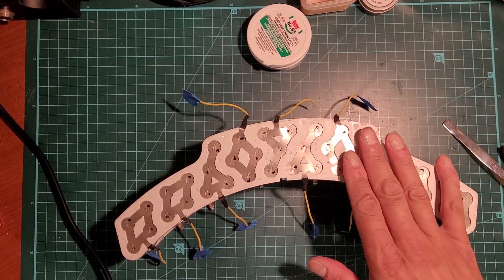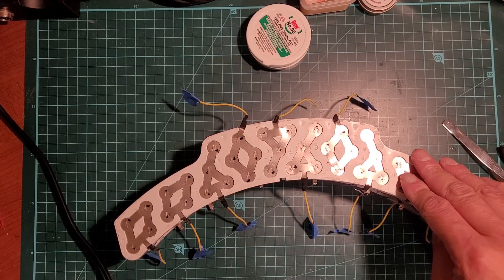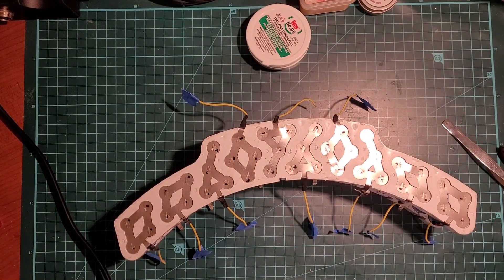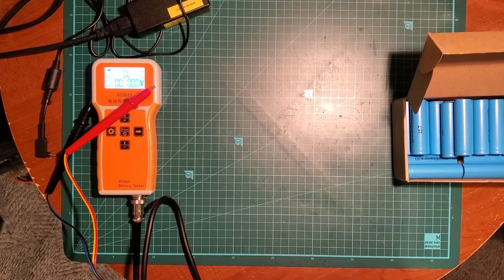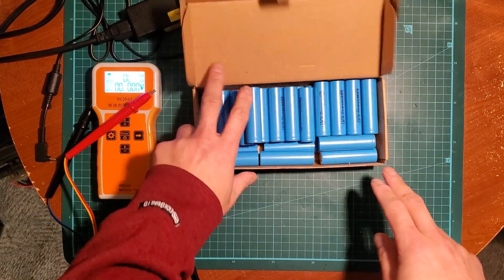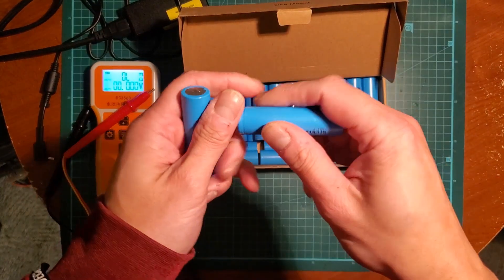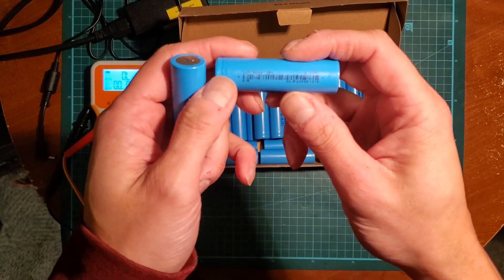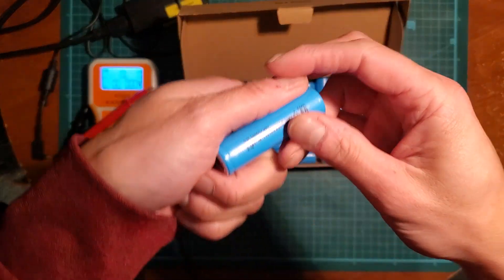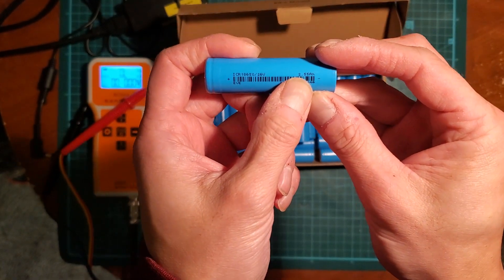I'll remove these nickel strips and salvage the cells off camera. All of these tested fine. So here's the result of the V5F dismantling — it's missing a few cells, I don't know where they are, but these are the ones that came from it. They look like Eve cells — they are Eve cells actually. 26650 format, 2.55 amp hours.